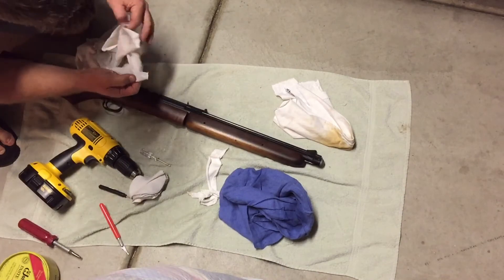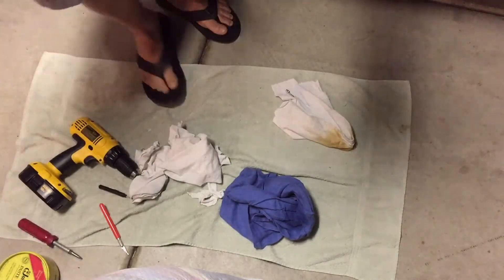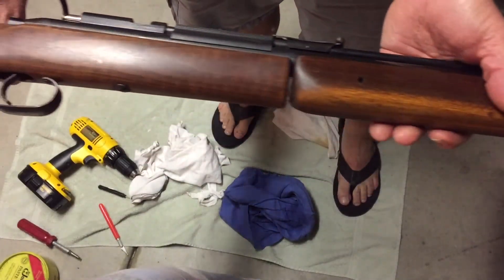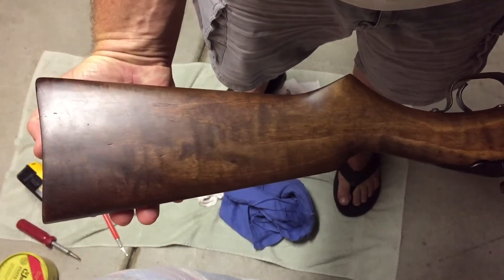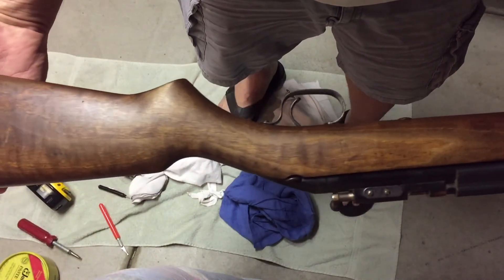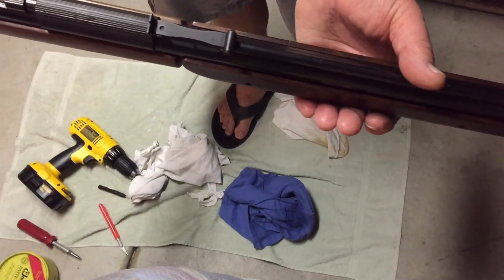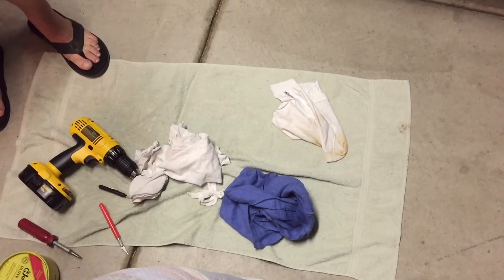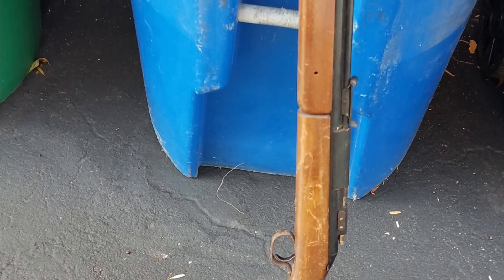It's a little bit better. I think I'm going to be able to do it. Not too shabby — not too shabby at all.